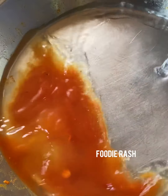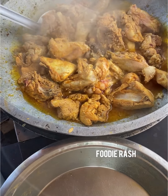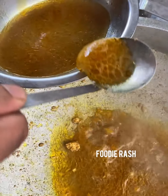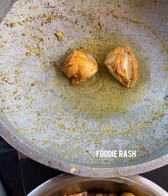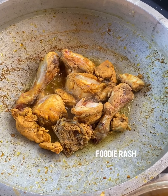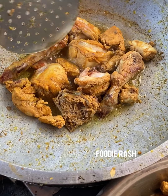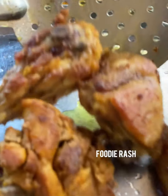We have to cook the chicken to 100%. This is the roasted chicken stock. We cook it for about 10 minutes until done. We cook it until it is ready to plate.